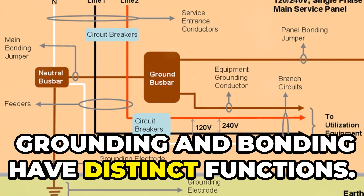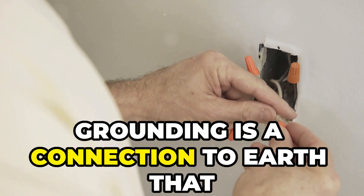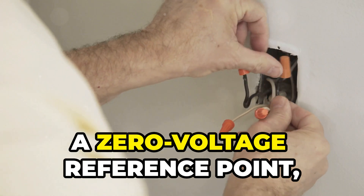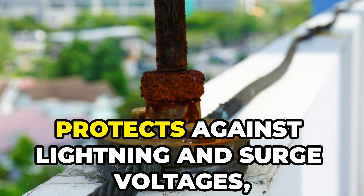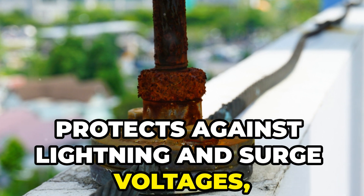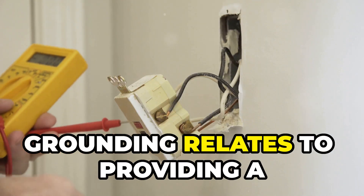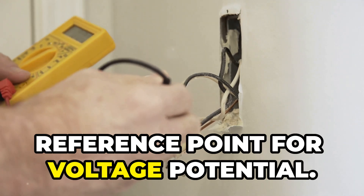Grounding and bonding have distinct functions. Grounding is a connection to earth that serves three primary purposes: it provides a zero voltage reference point, protects against lightning and surge voltages, and protects against static electricity. Grounding relates to providing a reference point for voltage potential.